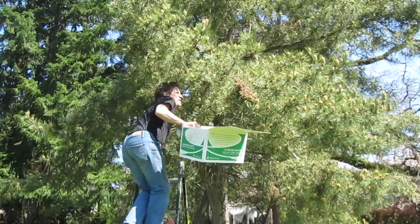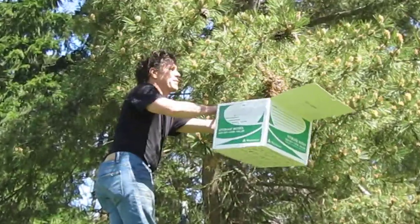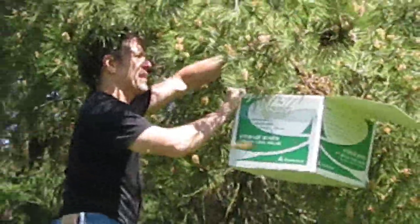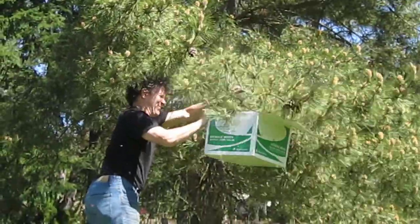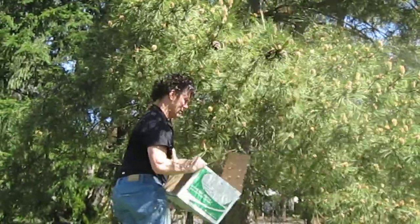All I'm going to do is put the box underneath here, clear away any branches that might get in the way of getting the bees in there. I'm going to give it a couple of swift shakes to drop them in. There they go — get even more. Close them up.